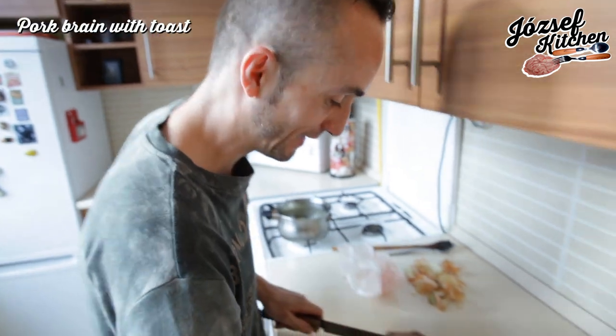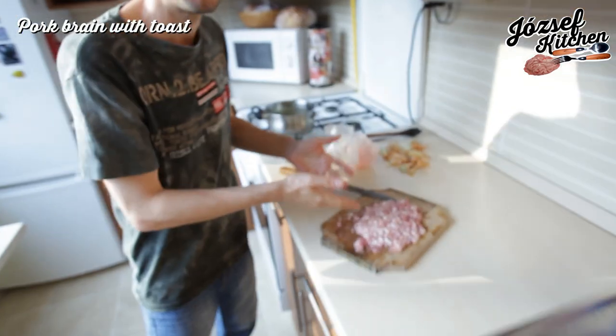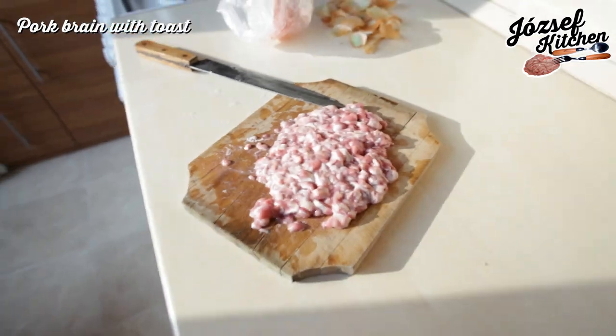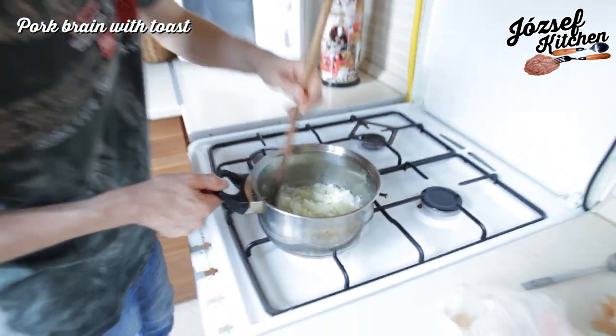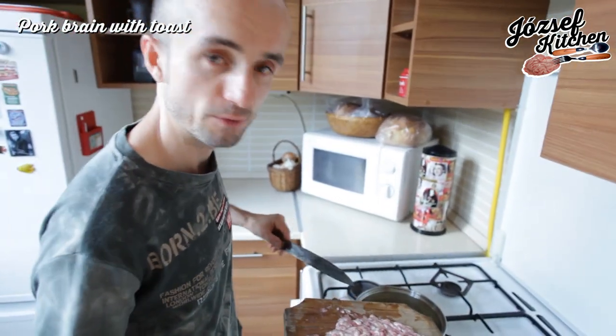Pork brim, pork brim — what you gonna do when I cut you? This beautiful texture is advanced. The onion is good when it looks glassy.